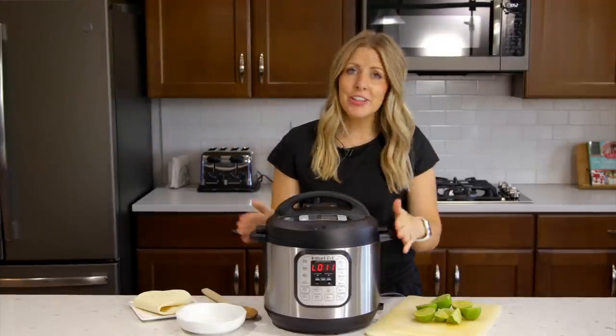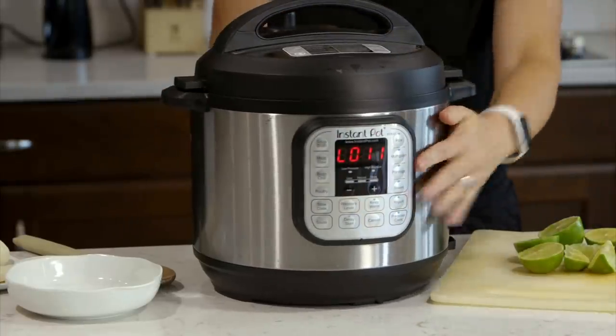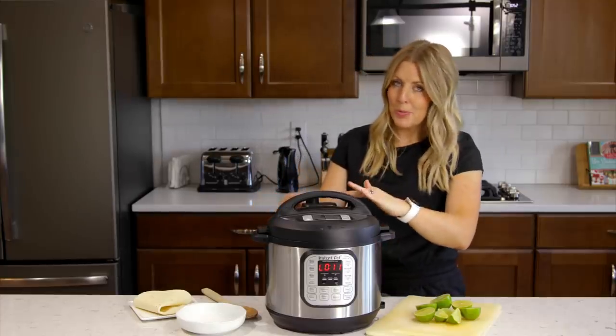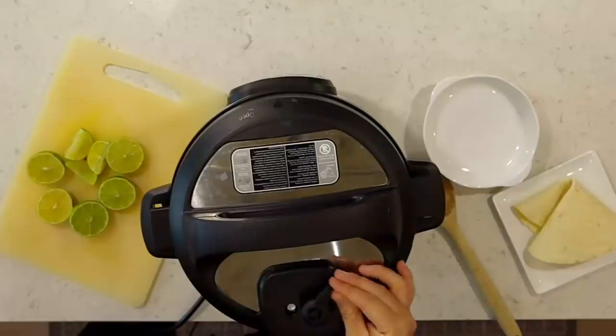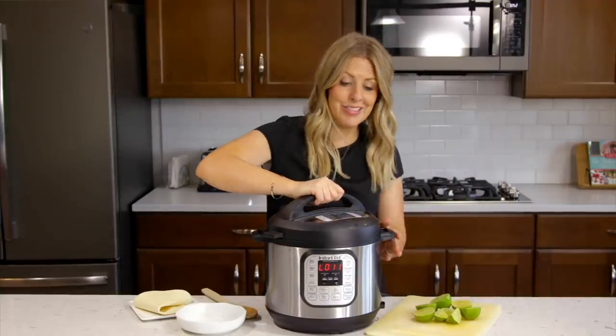It's all done cooking. I let it release on its own for about 10 to 15 minutes, then turn the little knob to venting to let all the pressure out. Once all the pressure is out, you can go ahead and lift up your lid.